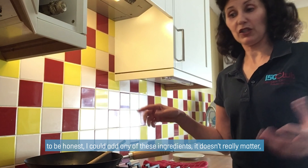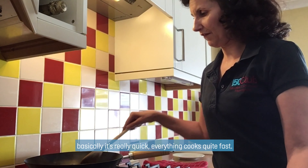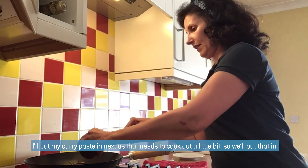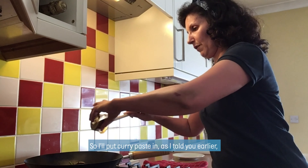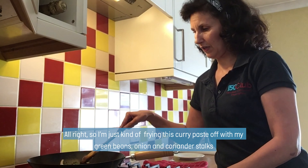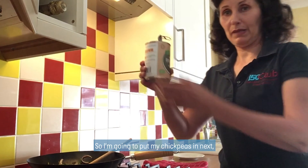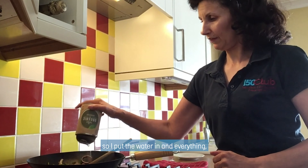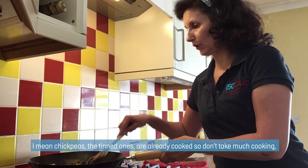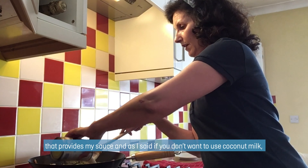The next thing I'm going to add — I could add in any of these ingredients, it doesn't really matter. Actually, I should put my curry paste in there because that needs to kind of cook out a little bit. So I'm just frying this curry paste off with my green beans, onions, and coriander stalks. Then I'm going to put my chickpeas in — I'm putting the water in and everything. The chickpeas are tinned, they're already cooked so they don't really take much cooking. Then I'm going to put my coconut milk in — that provides my sauce.